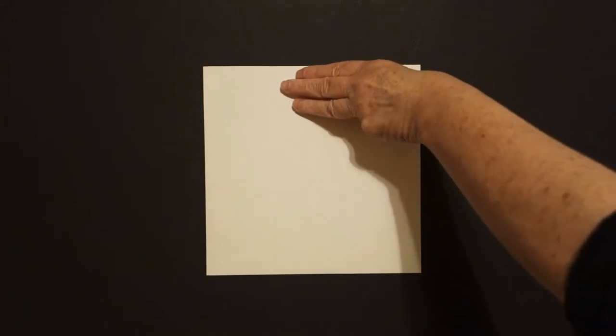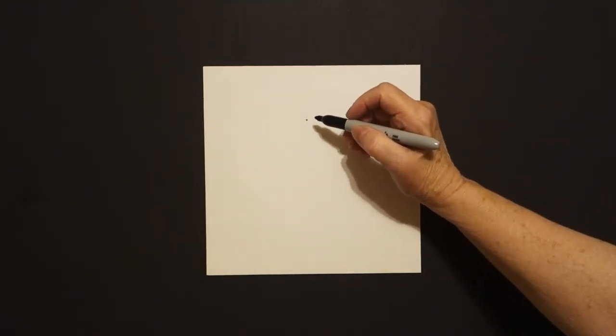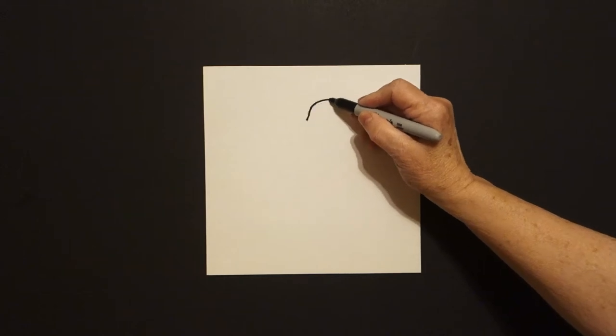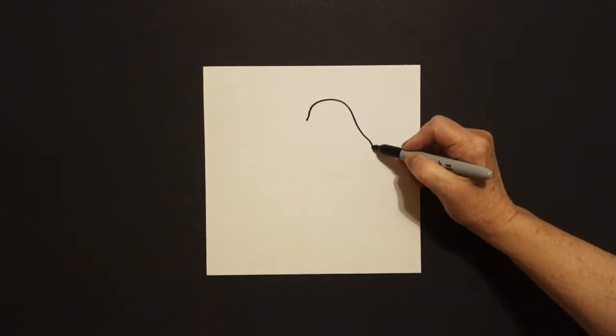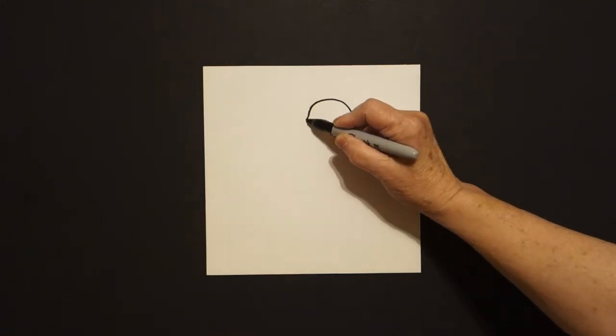Today's project is how to draw the Greek mythology Medusa. I take three fingers in the center and I put a dot. And from that dot, I'm going to draw a curve line out, down, curve line up, connect.